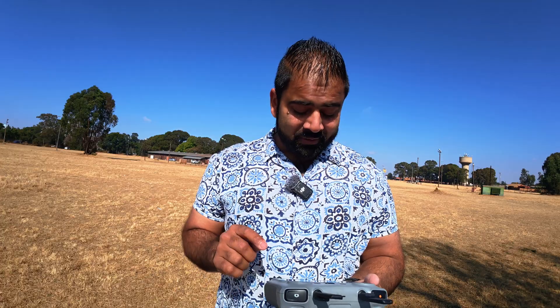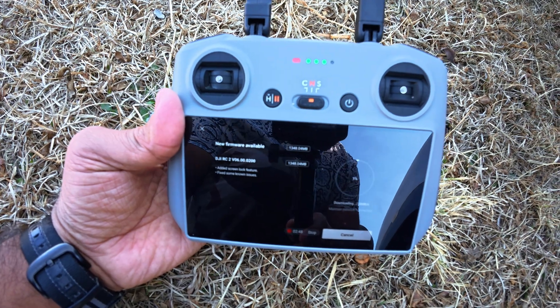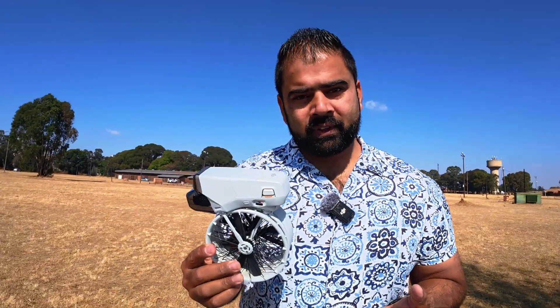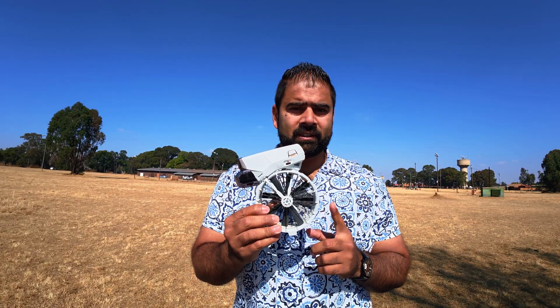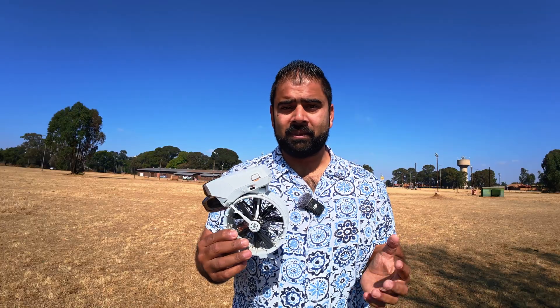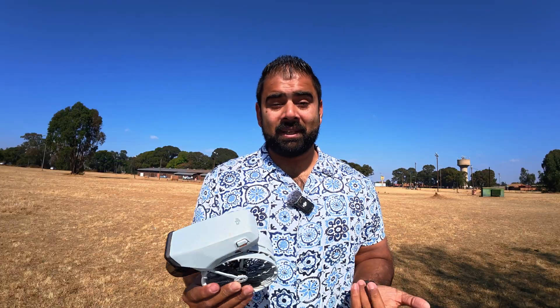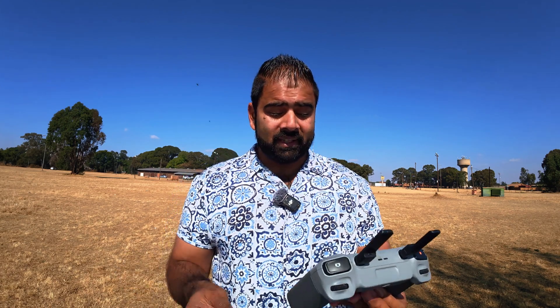I'm going to hit download so it's updating the software now — it's going to take a while. While it's updating, I also have the DJI Flip with me. There was also a software update recently for this drone which has increased its speed. After updating the software on this DJI RC2, I will connect it to the DJI Flip and check in the settings if the speed has really increased. On normal mode it was around 23 km/h and on sports mode around 43 km/h. The update is about 40% already.